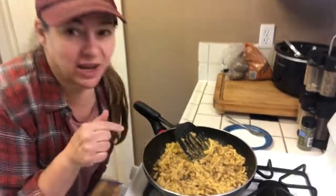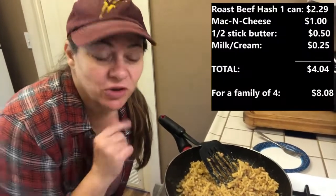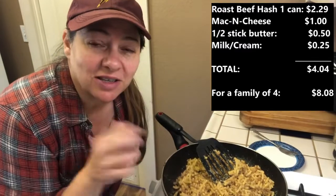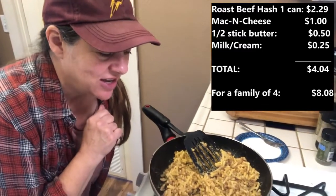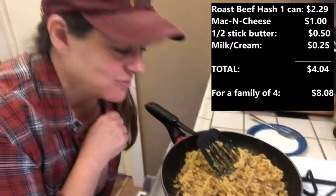There we go. You could add in a can of tomatoes, onions, whatever you want — but quick and easy, just like this. It tastes good, and I'll have the total for you and what it costs to make the whole plate.